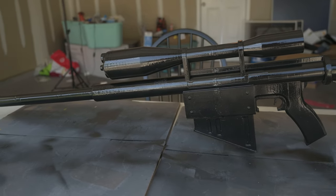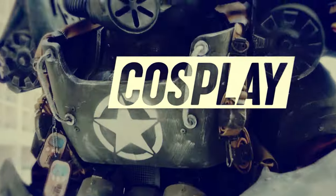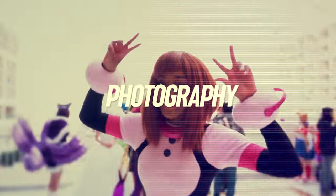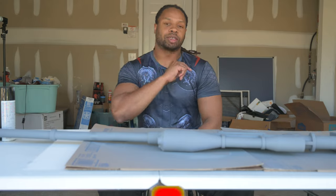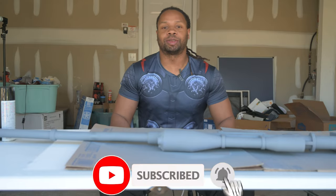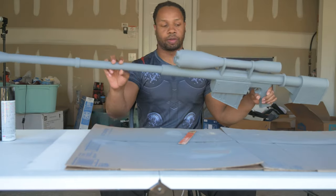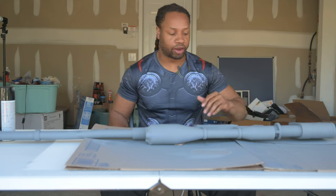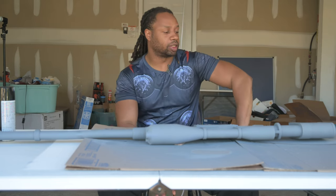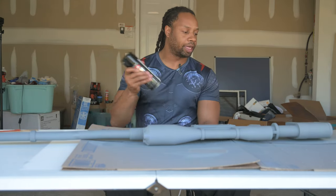Oh my gosh, it's finally complete — check this out! Welcome back to another episode of the Balance Perception YouTube channel. Today we are back with Yoko's gun and we are going to be finishing off the painting. As you guys know, last time you saw this gun I was just priming it and prepping it for the final coat, which is what we're doing today. So let's just hop to it.